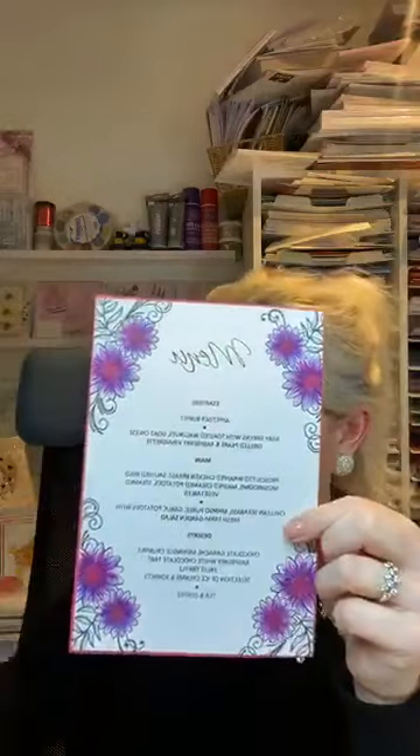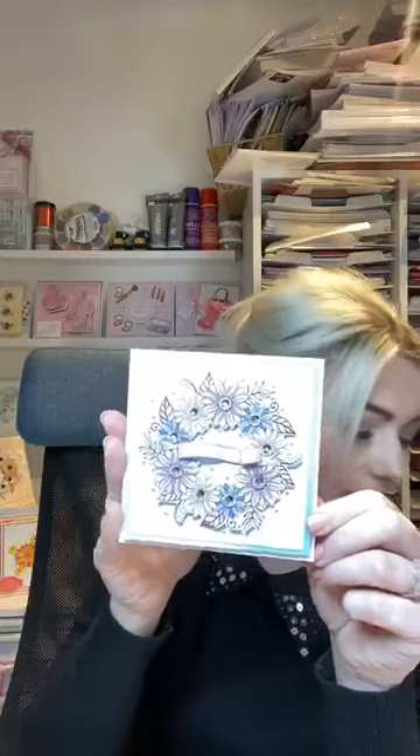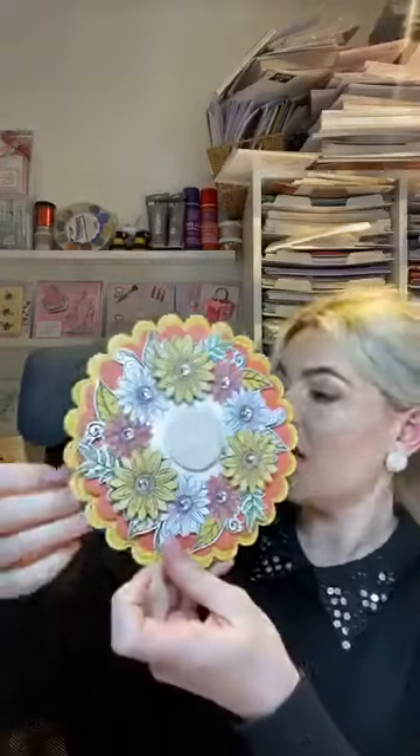We've got more masculine type cards, smaller projects, quick and easy projects that you can make with the papers and the little bees. I also love this - it's a little bit different - a full wedding stationery set. This has been done using the stamps, and you can see how by coloring them in you can give them a totally different look. Using your vellum with your embossing folder, and using the little die to make the place card - how cute is that?